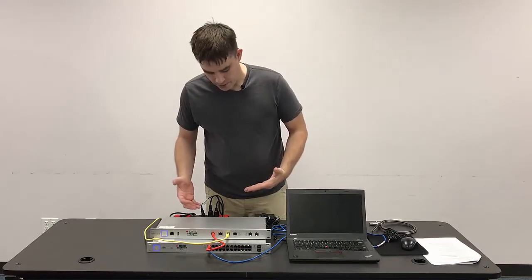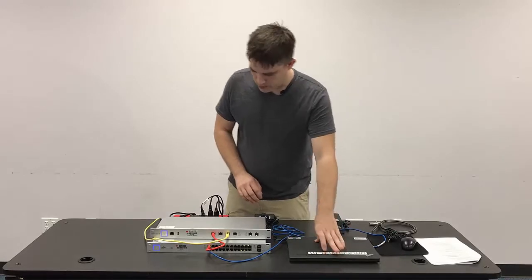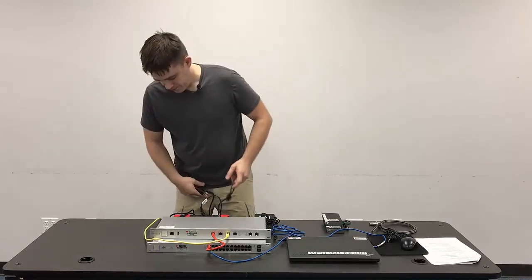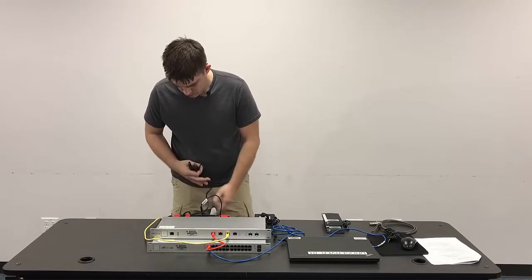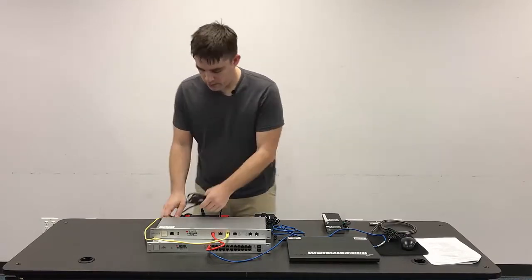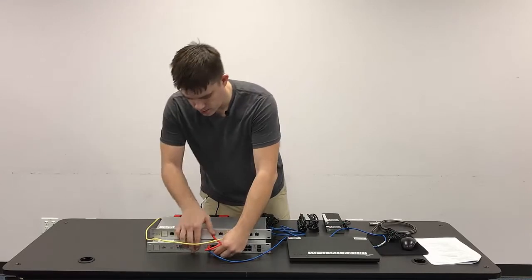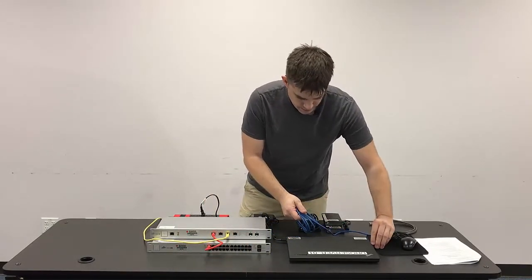We'll start by first powering everything down. We've already powered down the server, and then we're just going to disconnect power to the gateway and switch. Then we need to disconnect all of the power cables, put the green twisty ties back on, and disconnect all the Cat5 cables from the various devices.